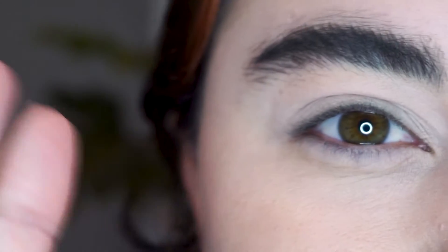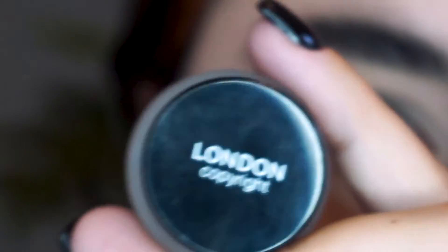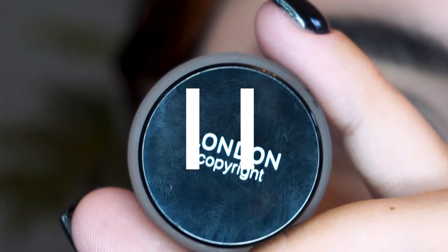Hi guys, speedy eyeliner tutorial — I hope you're ready for this, it's going to be a whirlwind. This eyeliner is amazing. It's the first gel liner I've ever used and it's so matte and it's so black, it's literally perfect.